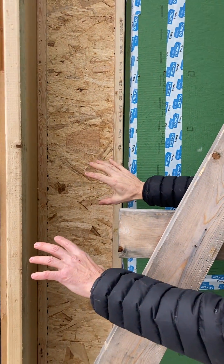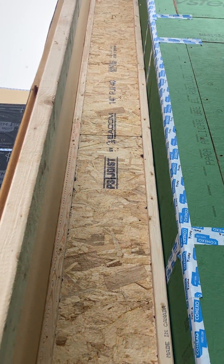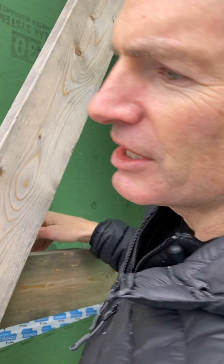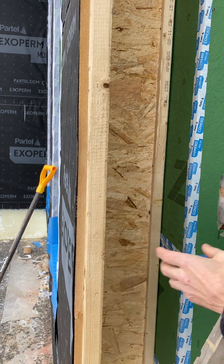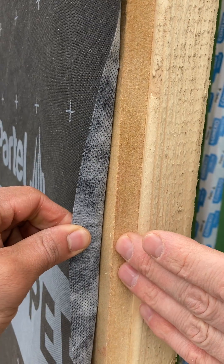Outside wall components are contained right here. We have our i-joist wall frame, thick enough to withstand the thermal envelope of any given climatic area. Outside the i-joist frame, we have an open permeable fiberboard, which ultimately keeps the home dry, and it's also the functional air barrier in our system.